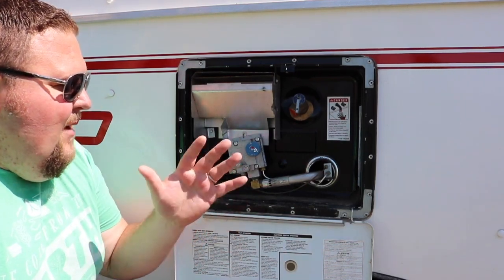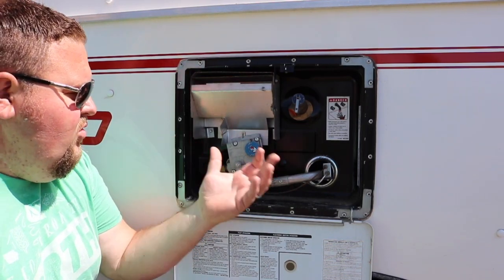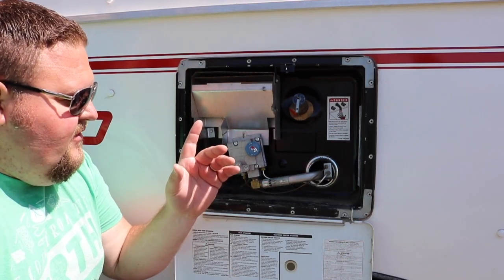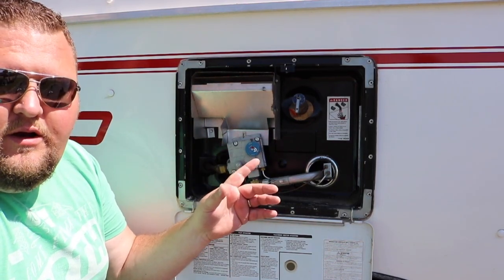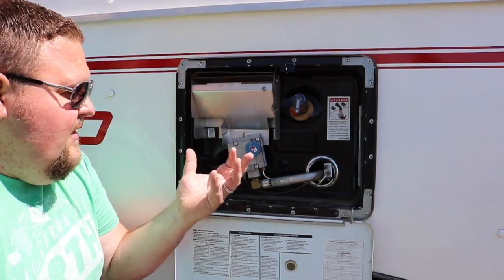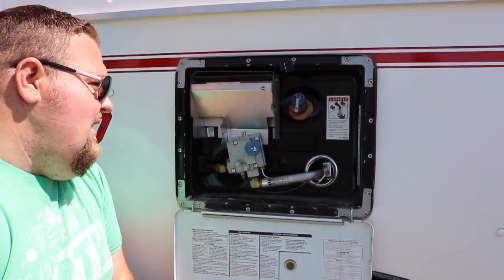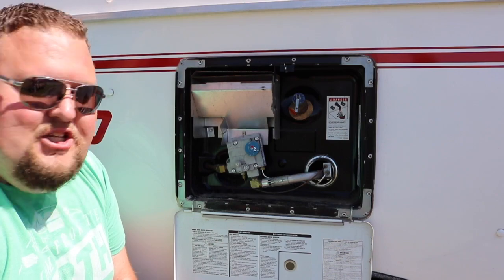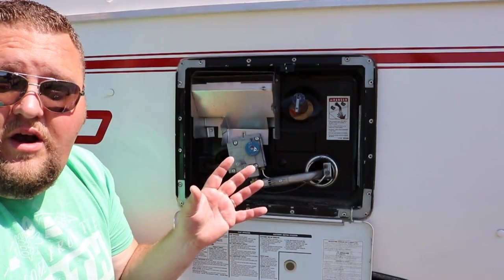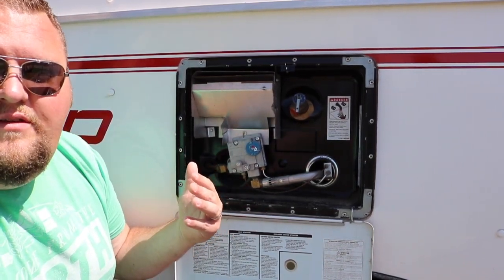This is your Scamp water heater. I'm pretty sure they're still using this exact same one — they've used this water heater for a number of years. This is a six-gallon water heater, meaning it holds approximately six gallons of water in the tank. This is an Atwood water heater, six gallon, and according to the tag it looks like model G6A7. It's a good water heater — it works well and heats up water quite well.